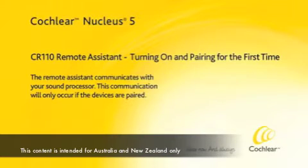The remote assistant communicates with your sound processor. This communication will only occur if the devices are paired.